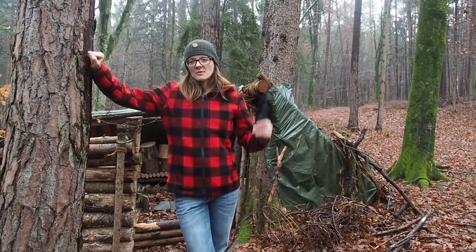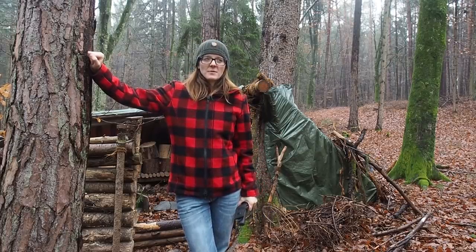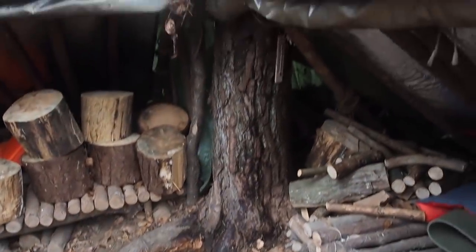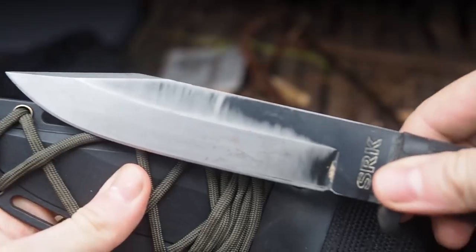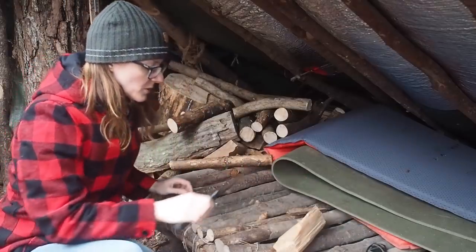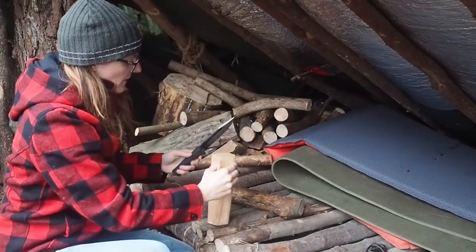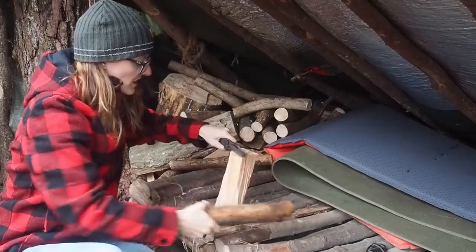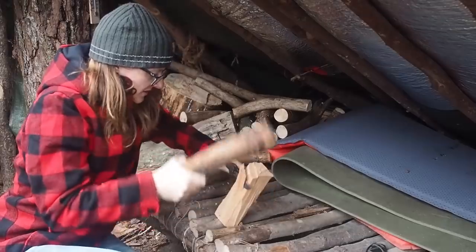Hi guys, my name is Lily and today I want to show you how I sharpen my cutting tools. But first of all I want to make a fire because it's pretty cold today and wet, so I want to stay warm. Today I'm using the Cold Steel SRK, which I want to sharpen later as well. This is one of my favorite survival knives — it's not perfect, but it has come a long way and has withstood a lot of abuse without breaking, so I'm very happy with this knife.